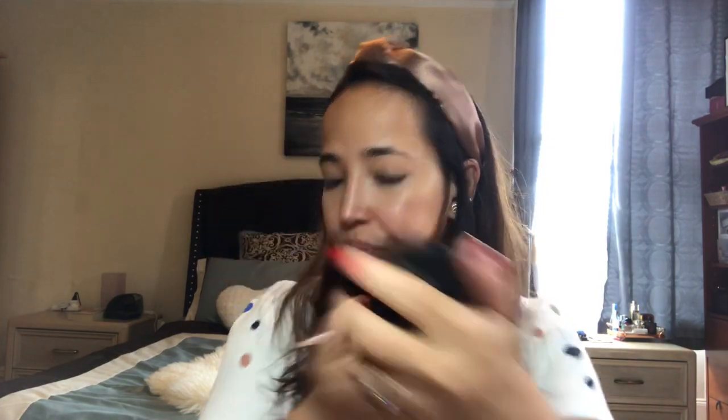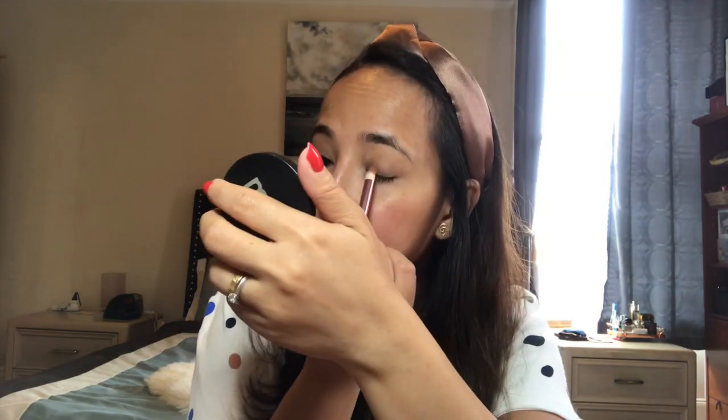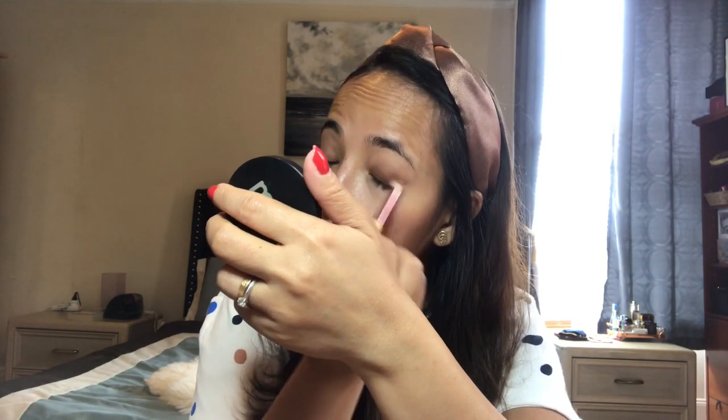This is a really small mirror but it's okay. Next I'm using a pointy brush for my crease, using the Unseen shade — it's a darker color. I put it on my lid and tap off the excess, then work it into the crease. Sometimes I just use this shade on its own for a daytime look. See, it's a nice color.